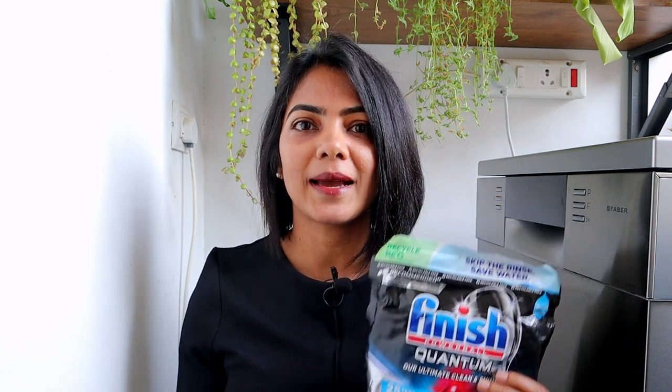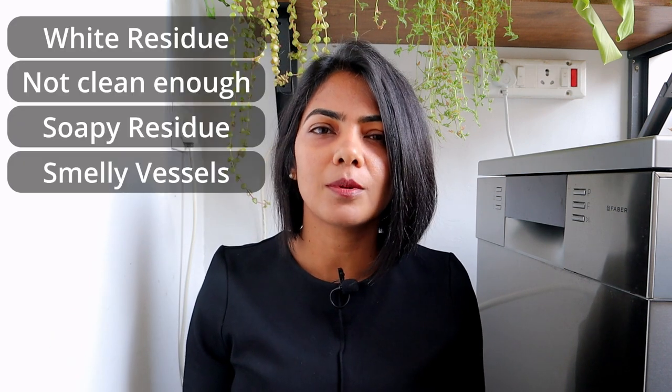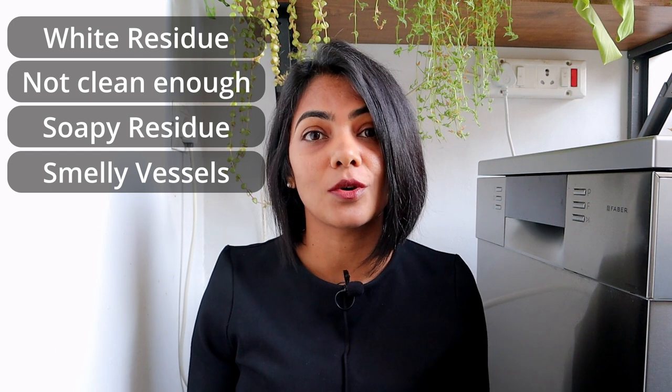This video is kindly sponsored by Finish Quantum Ultimate Tablets. I'll share some hacks to solve some of the most common dishwasher-related issues. Alternatively, you can try an all-in-one solution — the Finish Dishwasher Quantum Ultimate Tablet — that seems to solve four of the most common problems you are facing in your dishwasher today.